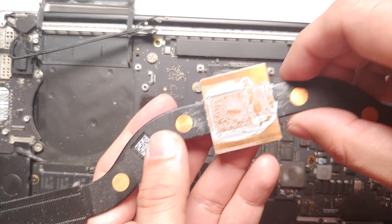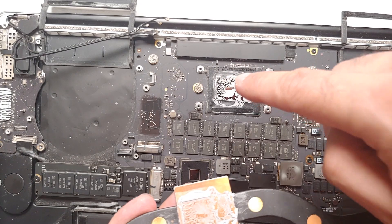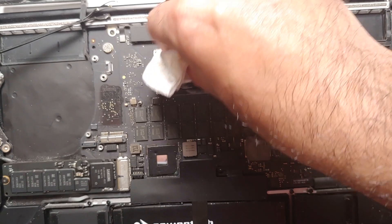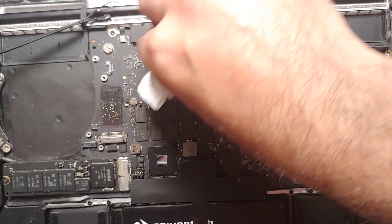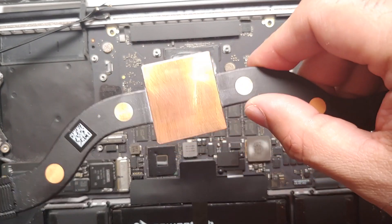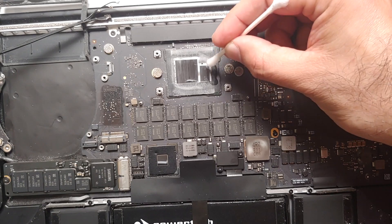Now you need to clean the leftover dried-out thermal paste from both the CPU and the heatsink — and the GPU if you have one. The best trick is to use a paper towel and some rubbing alcohol; be gentle. You can also air-blow the heatsink fins if you see any dust. Here you can see we've cleaned the heatsink with isopropyl alcohol, and now we'll do the same with the CPU. You can also use cotton swabs.